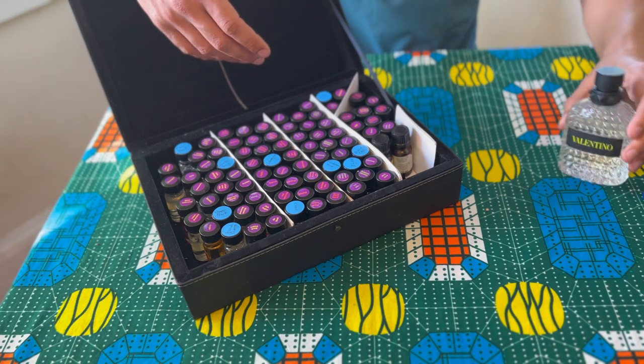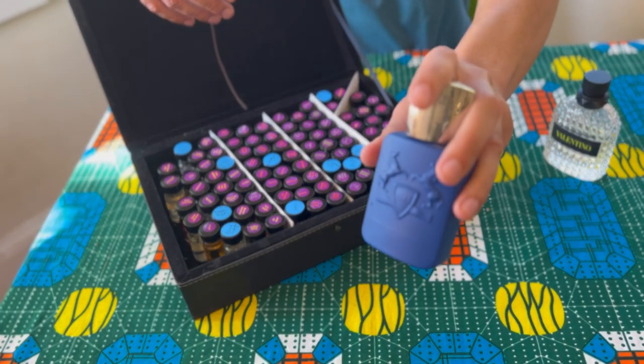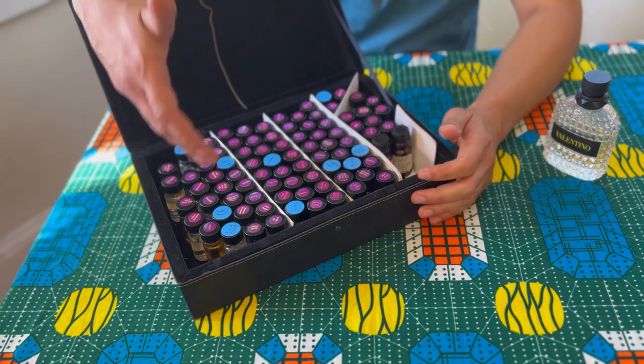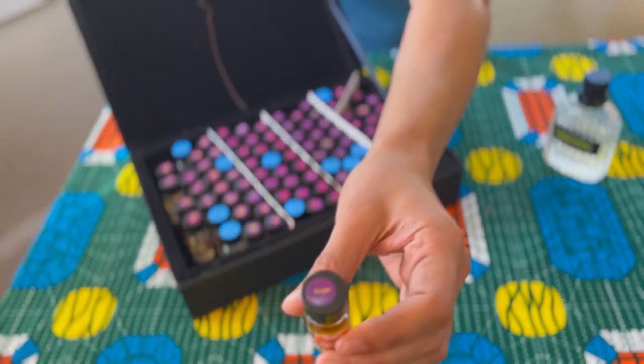So when you get a perfume like a Valentino or a Parfum de Marly, you have a combination of the top, middle, and bass notes. So let's go over some of them.